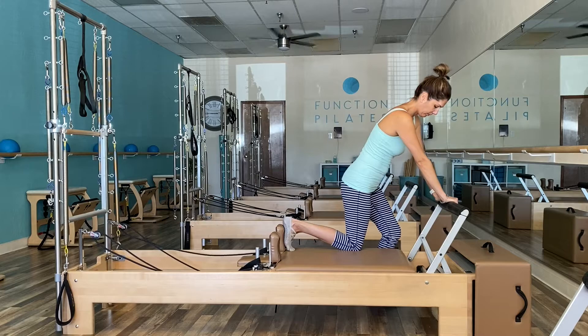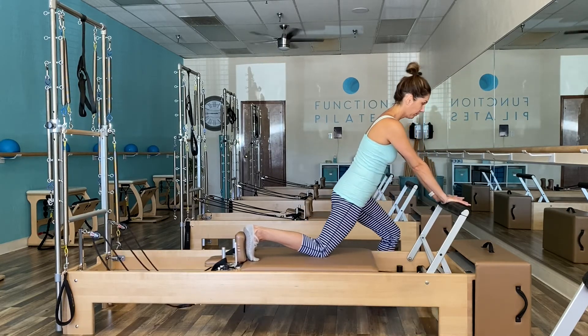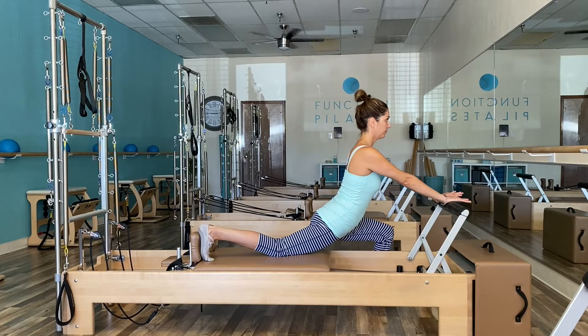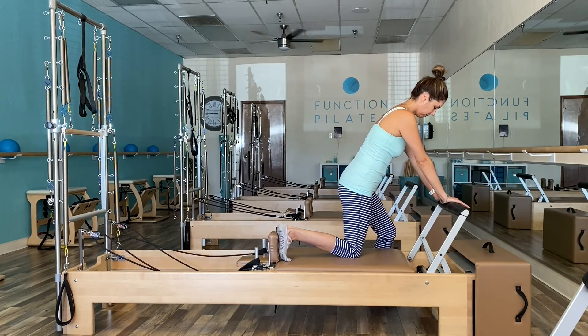Then we can end with the bonus stretch — once again, for those with tight hip flexors, it's optional and does not need to be done. Depending on how much time you have or what your client needs, anywhere from one to two repetitions is great. And that finishes up the beginner stretch series. Follow me in the full body integration category next.